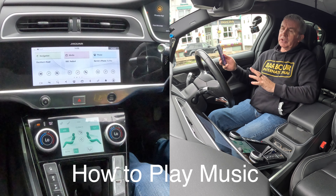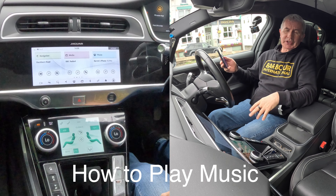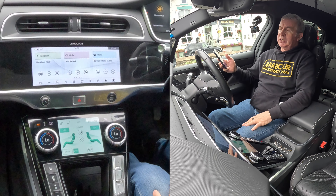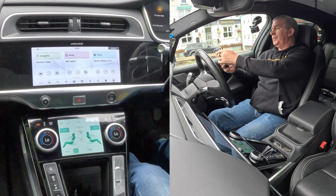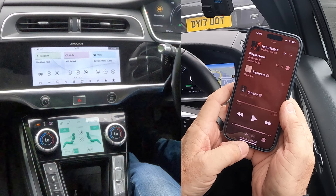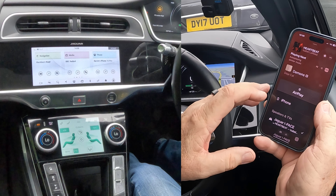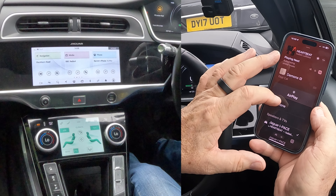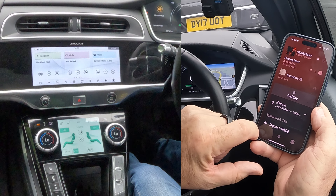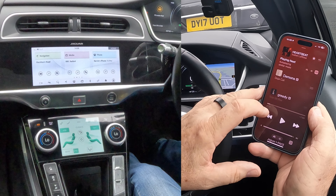I'll show you how to play music from your phone via the Bluetooth audio system in this 2019 Jaguar I-PACE. Easy enough — we go to music, and at the bottom you'll see the car symbol. If I click on that, it's showing a tick next to iPhone, meaning the music will play through the iPhone. But we want the tick next to Jaguar I-PACE.